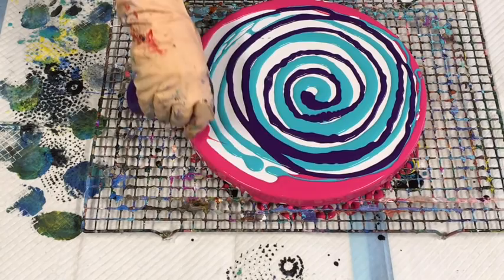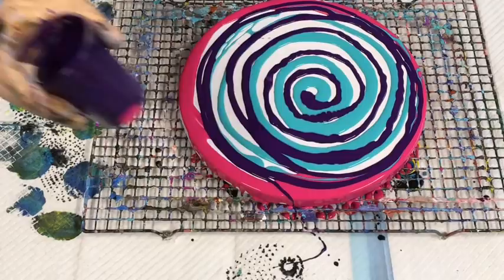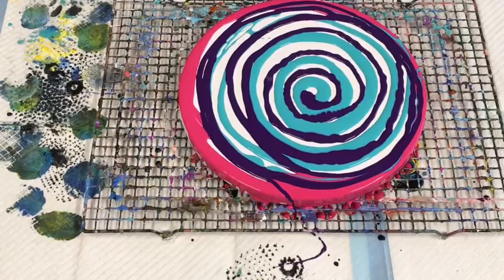Concentrate and do the circly bits. Now I'll use some white.